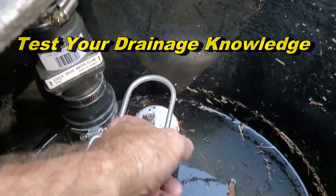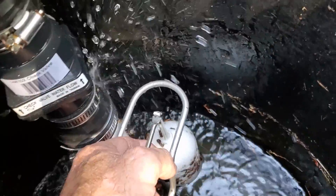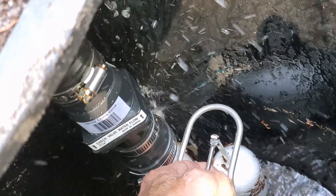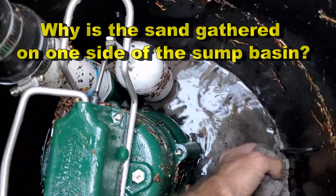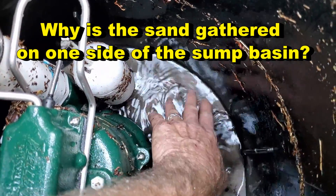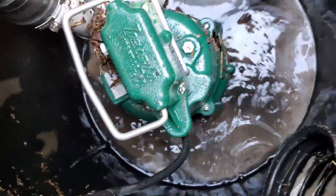Hey, good morning. Chuck here with Apple Drains. Let's test your drainage knowledge. As I posted this video the other day, it occurred to me why the sand is all on one side of the pit. So I'm asking that question: why is the sand gathered all on one side of the pit and not the other? It's a great question, and I'm going to give you guys all the clues and all the information here in this video — see if you can figure that out. Test your drainage knowledge.